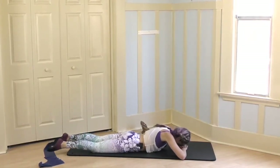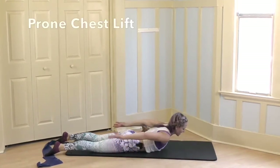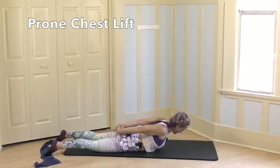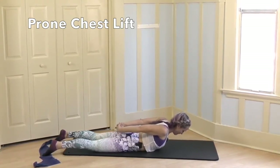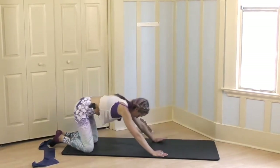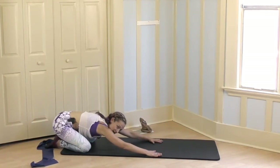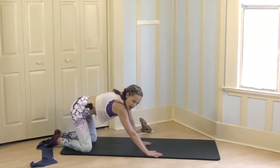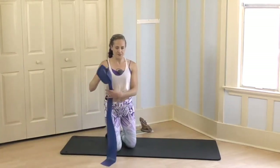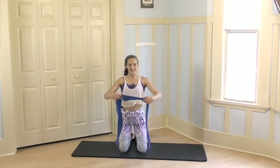From here, reach your hands back, press your feet down and stretch your chest up, up, up. From here, take your hands down and we can come to a quick child's pose. Draw your belly muscles in and let's go ahead and grab the band again.